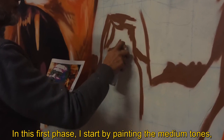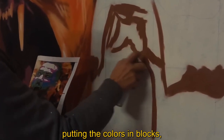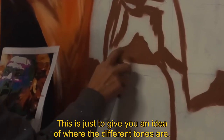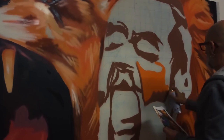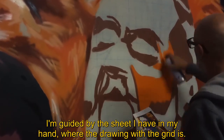In this first phase, I start by painting the medium tones, putting the colors in blocks, without any concern about the colors. This is just to have an idea of where the different tones are. I'm going to go through the font that I have in my hand, where the design is with the quadriculum.